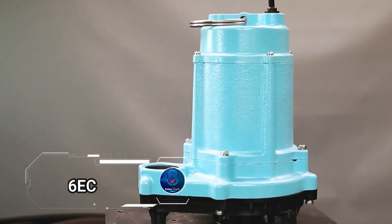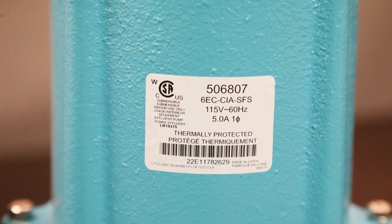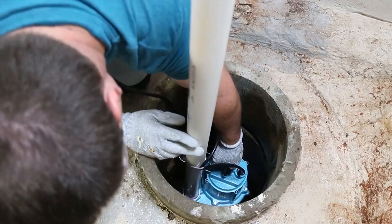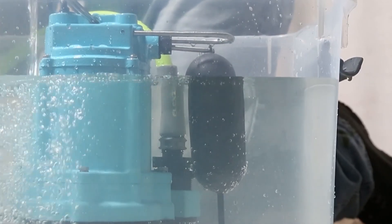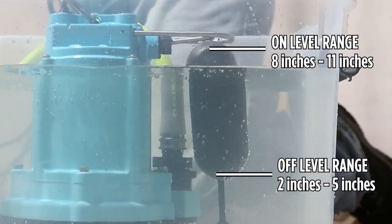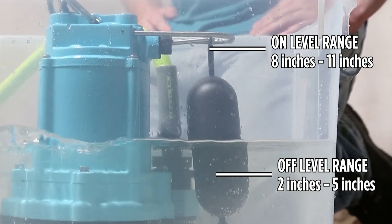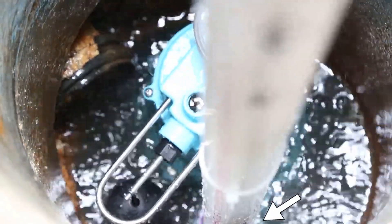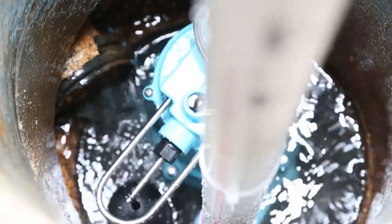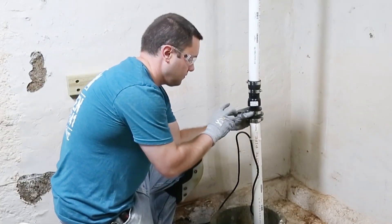The 6EC by Little Giant is a powerful and efficient pump designed to tackle everything from minor flooding to pumping clean or used water with ease. What sets this pump apart is its energy efficiency, thanks to a motor with a permanent split capacitor, allowing it to consume less electricity than similar models. Despite its low power consumption, the 6EC boasts an impressive capacity, moving water at a rate of 53 gallons per minute. Constructed from robust cast iron, it's nearly indestructible and reliable for long-term use — and at just $170, it's an affordable solution for homeowners.